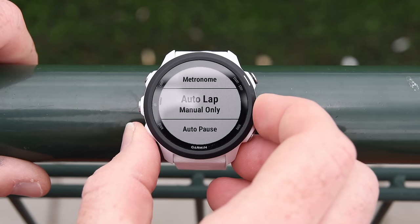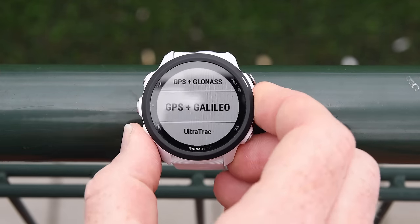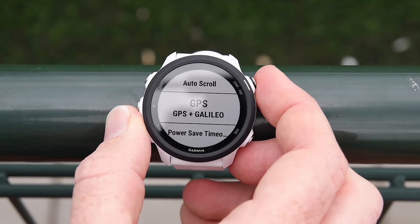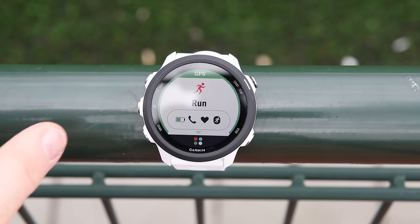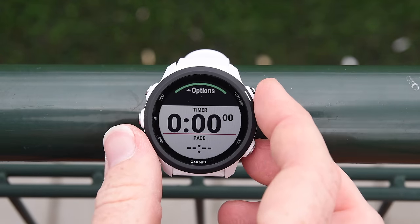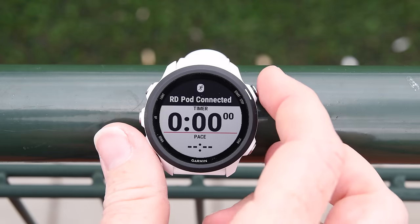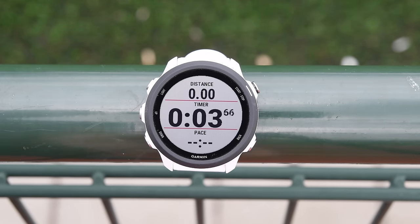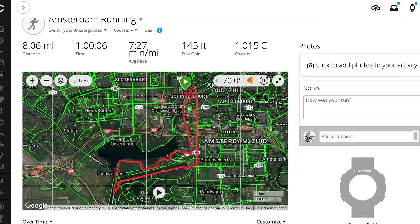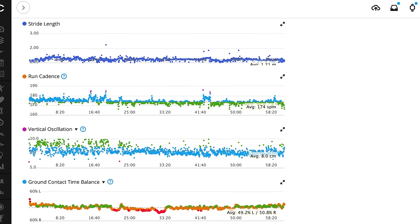Back in run mode, GPS is found. Shaking the RD Pod connects it for running dynamics. Press start and you're good to go — scroll through data fields with the down button just like past Garmin watches. Afterward it syncs to Garmin Connect, where here's a workout I did a couple of days ago: you can see the GPS track and all the metrics.